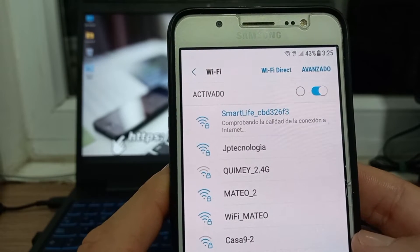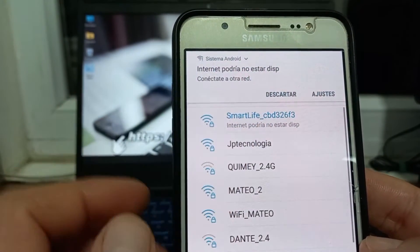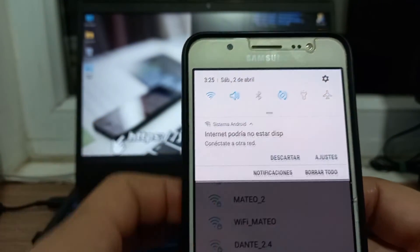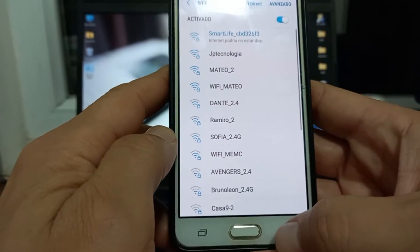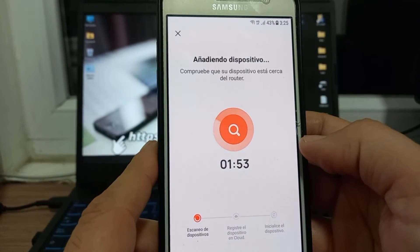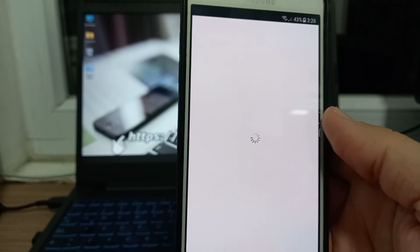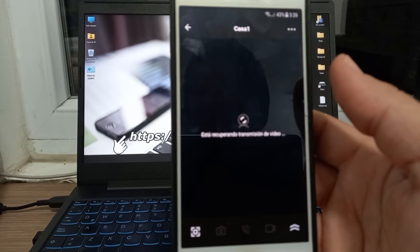A veces dice que está comprobando la calidad de internet, no detecta internet y no se conecta — se desconecta y se vuelve a conectar. Aquí ya me dice internet podría no estar disponible. Yo le digo ya está listo, ya se conectó. Si a ustedes comienza la intermitencia, se desconecta y conecta, tienen que esperar a que se conecte a la cámara. Aquí ya está conectada directamente a la cámara y dice Smart Life. Ya no estoy conectado al router. Vamos a darle acá atrás y automáticamente me va a añadir el dispositivo. Esperamos un ratito... y yo le digo finalizado. Vamos a ver si se me muestra la cámara automáticamente. Todo está en vivo y directo — vamos a esperar, asegurarnos de que funcione correctamente. Excelente.